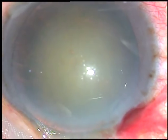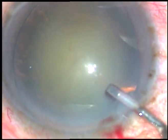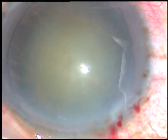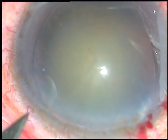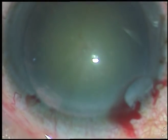By this time the main incision has been placed. Viscoelastic substance is injected into the anterior chamber. And now I'm going to make a stab incision on the left side of the main incision, about two and a half clock hours away.